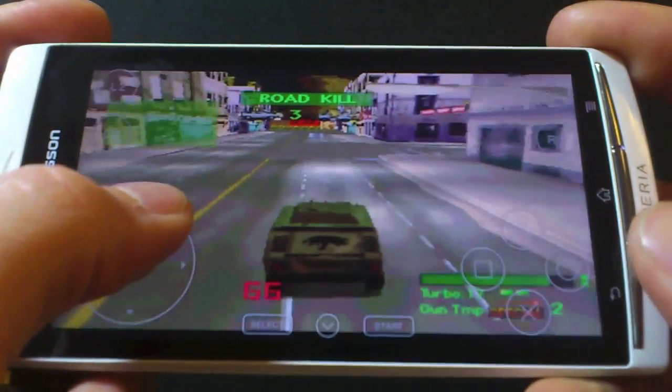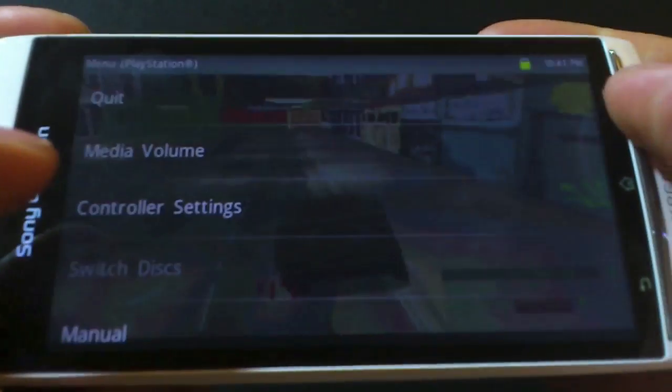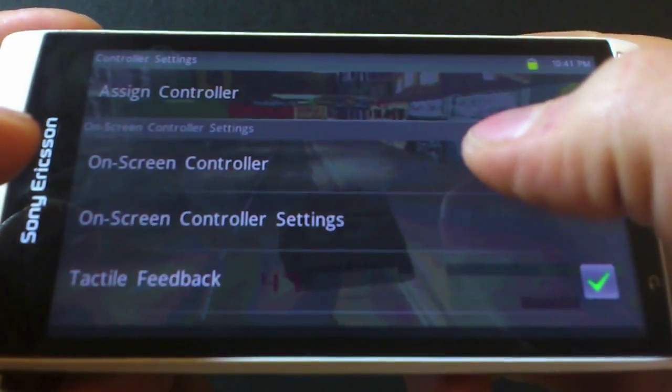Here is Twisting Metal. You can see quickly that I'm struggling to hit the shoulder buttons to fire my weapons slightly. If I go into the PlayStation Suite options,